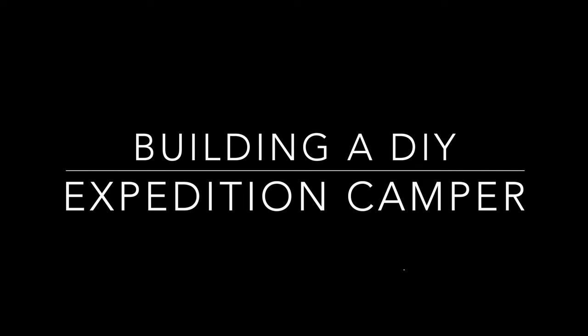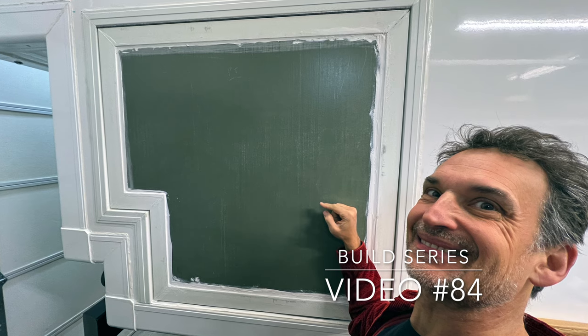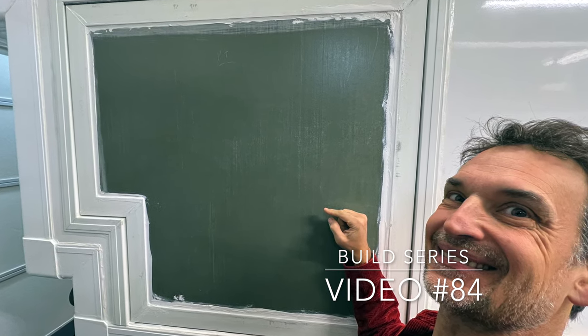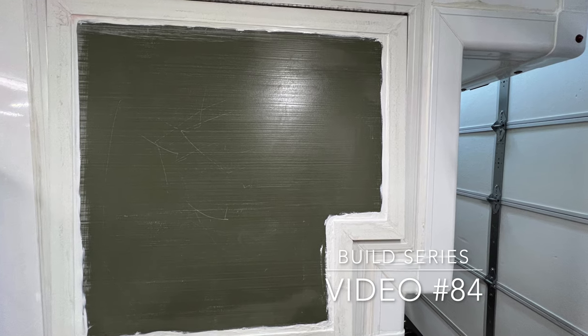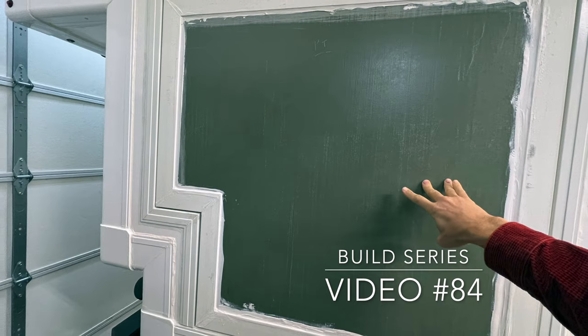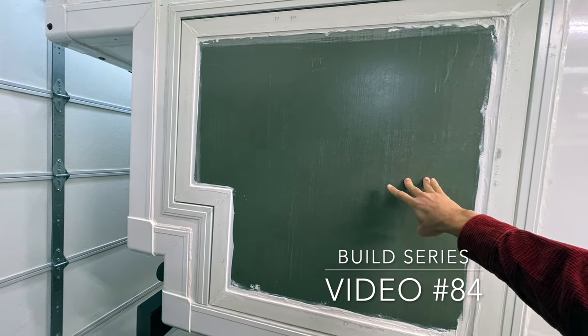Welcome back to my channel, this is KC. Thank you for coming back to my DIY Expedition Camper Build Series. This is video number 84 in this build series, so there's a lot of videos with a lot more information before this, including the video right before this which was building out the composite panels that are going to build out these garage doors — and that's what we're talking about today.